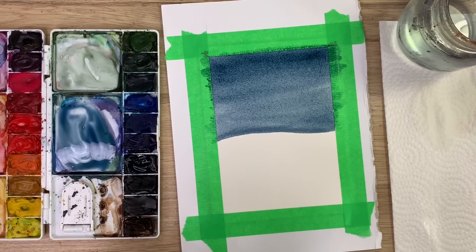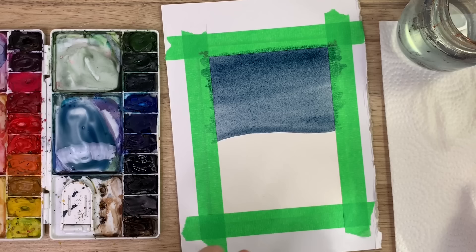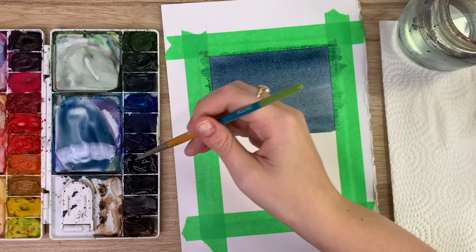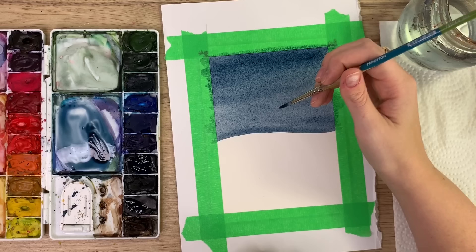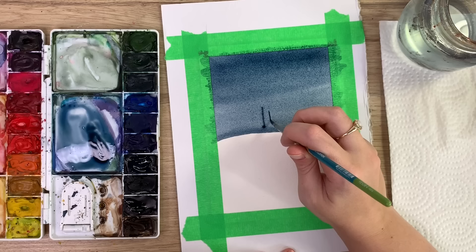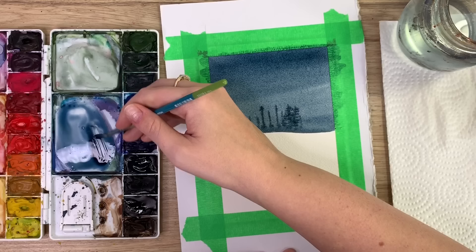Now I'm going to create some darker trees in the background — I'll have bigger ones in the foreground later, but first some small ones in the background. I'm switching to a size 4 brush and taking more indigo with a bit of black to make it really dark. On the wet background, I'm creating vertical lines and then small horizontal lines going down those vertical ones.